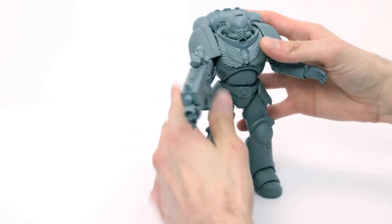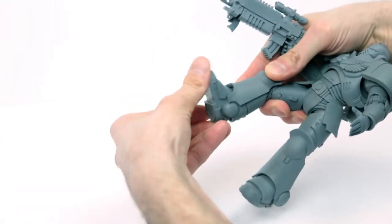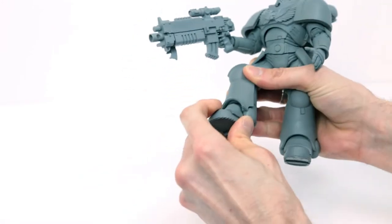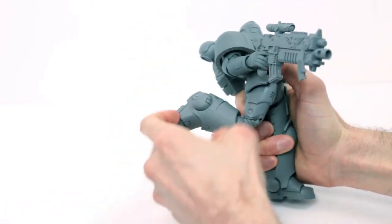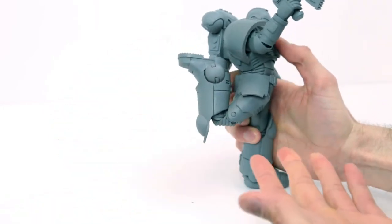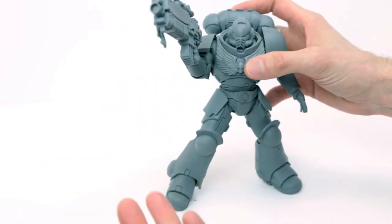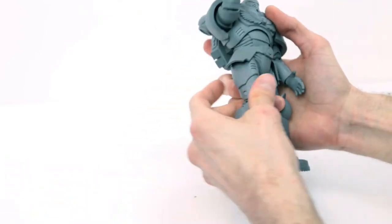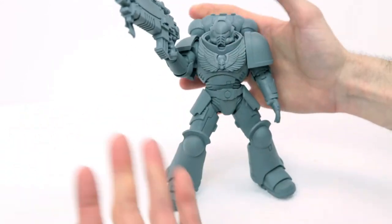Let's move on to articulation, starting from the bottom up. You have an ankle joint that moves up and down — not too much, but enough. It doesn't pivot left or right, just up and down, which is okay. It is a double knee joint, so you can actually get him running and kicking. You'll never see a Space Marine do that, but it's nice to have that articulation. You can't spread his legs out too much or do the splits — again, you'll never see a Space Marine do the splits. Movement is hindered a little by the armor plating, but that's no big deal.